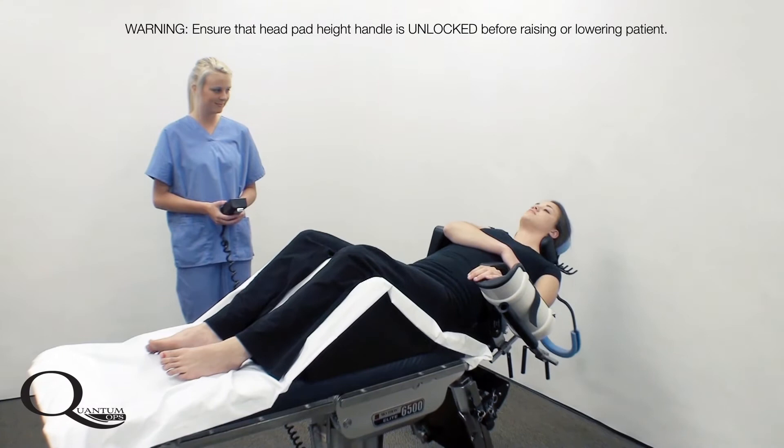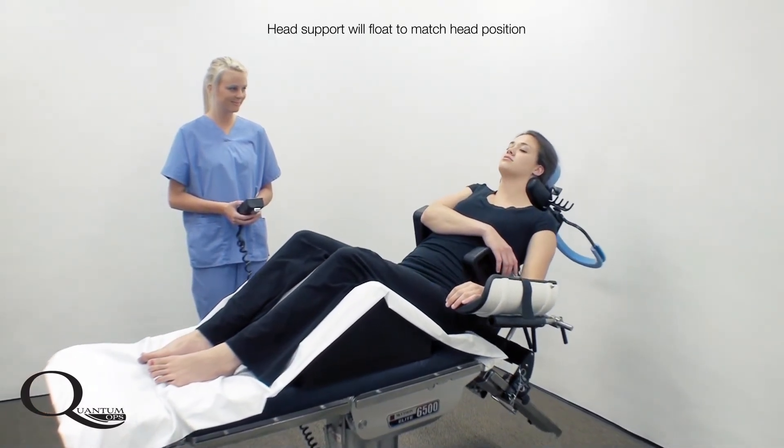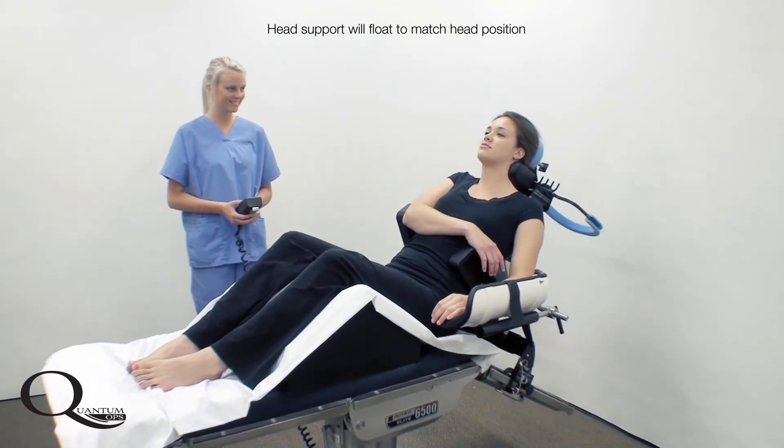The power assist is used to raise the patient into the sitting position. Note that the head assembly floats to meet the patient's natural anatomy.